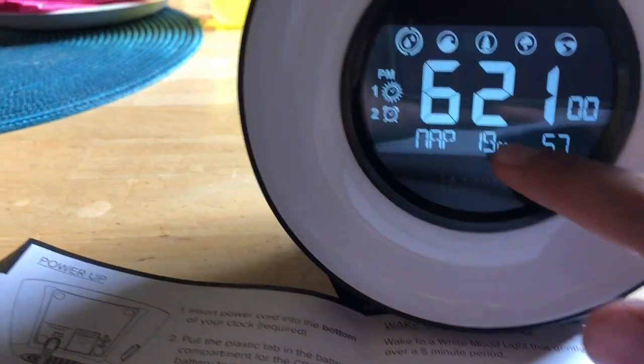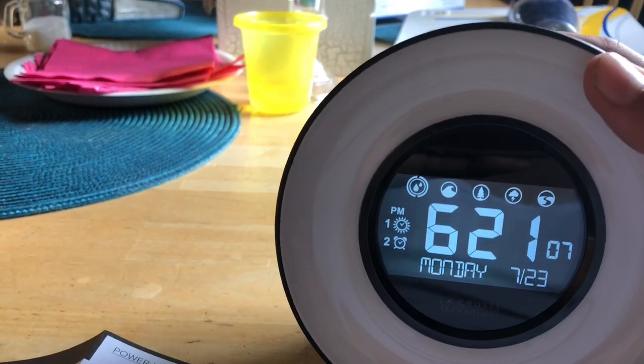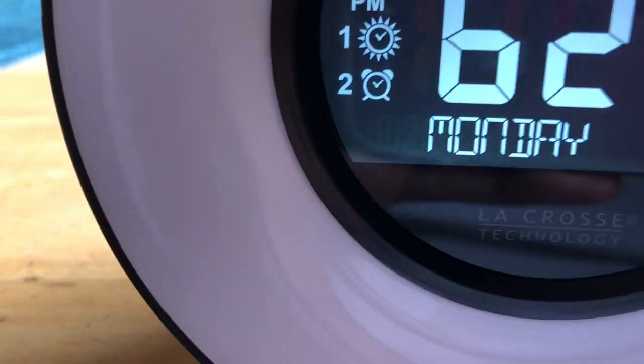Then you click and your timer starts right here, or you just turn it off. It's pretty nifty — you don't have to use it for a nap, you can also use it for something else.